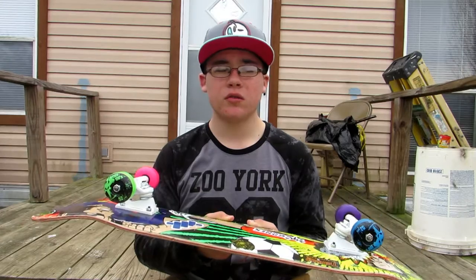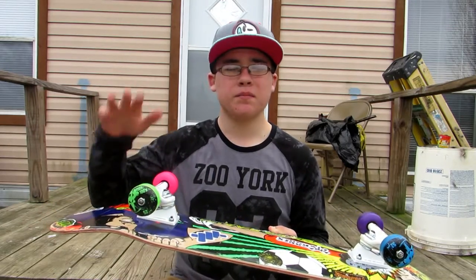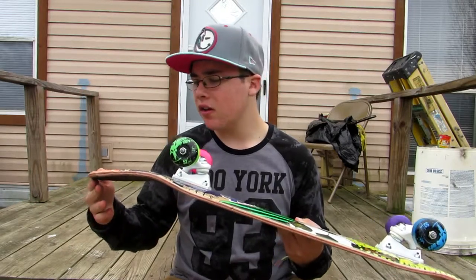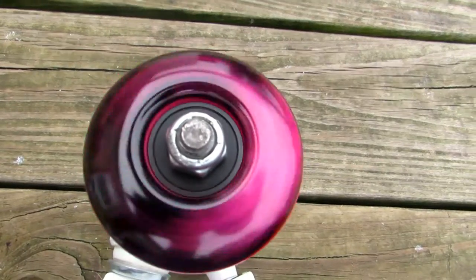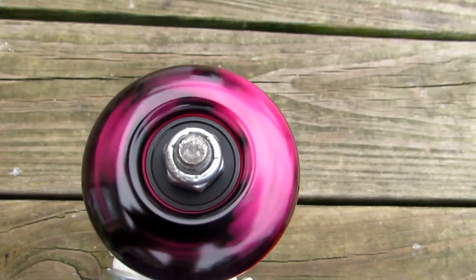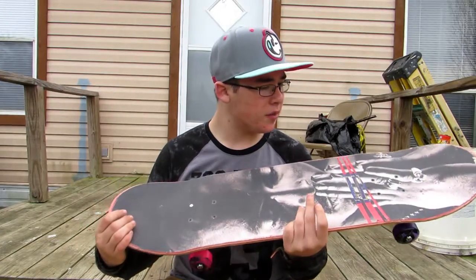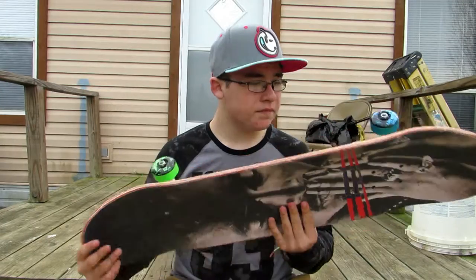When I got this board I had Spitfires on it, but the Spitfires were making a real weird noise — like when I would ride it was bumpy. So I went ahead and got these Bones wheels for Christmas and put them on. For the bearings I got Spitfire Speed Bearings in there — I don't know exactly what they're called. That's pretty much all for my setup.